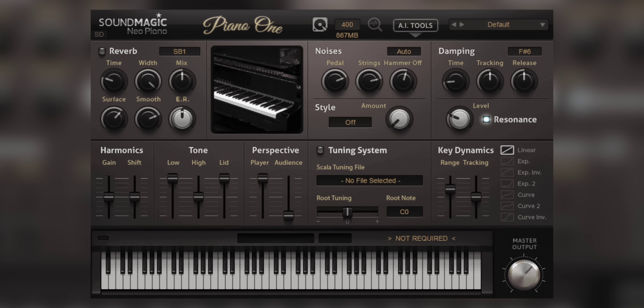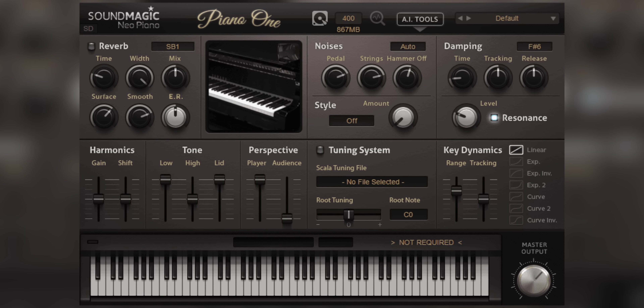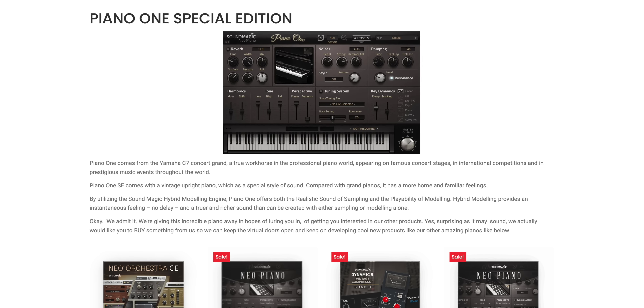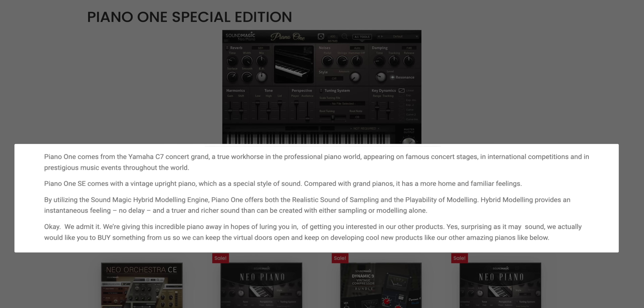I've got one more freebie for you this week. Piano One is a familiar free piano plugin, and they're giving away a special edition for free for a limited time. The limited edition version gives you the sound of a vintage upright piano. You can get the Piano One special edition using the link below, only until July 8.